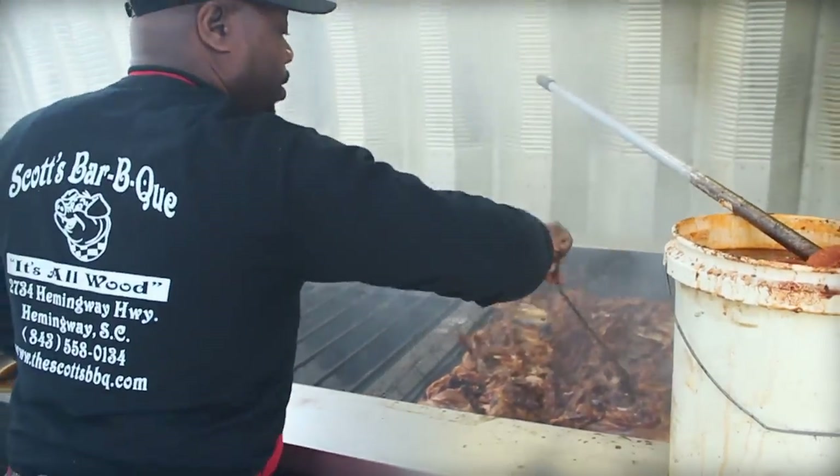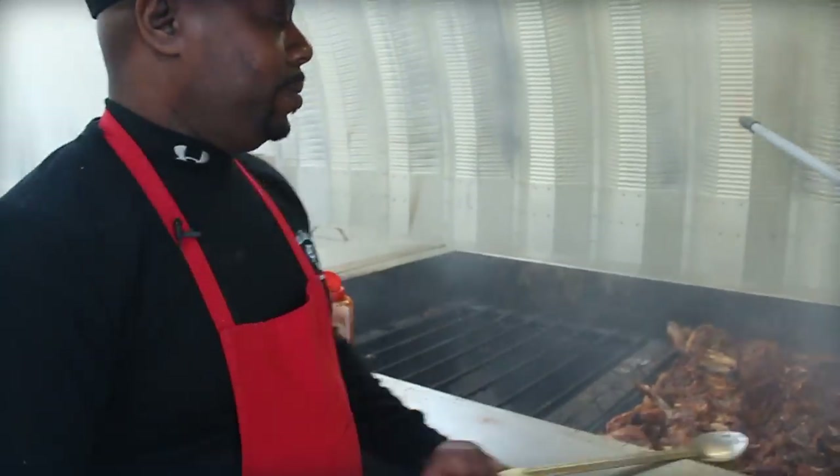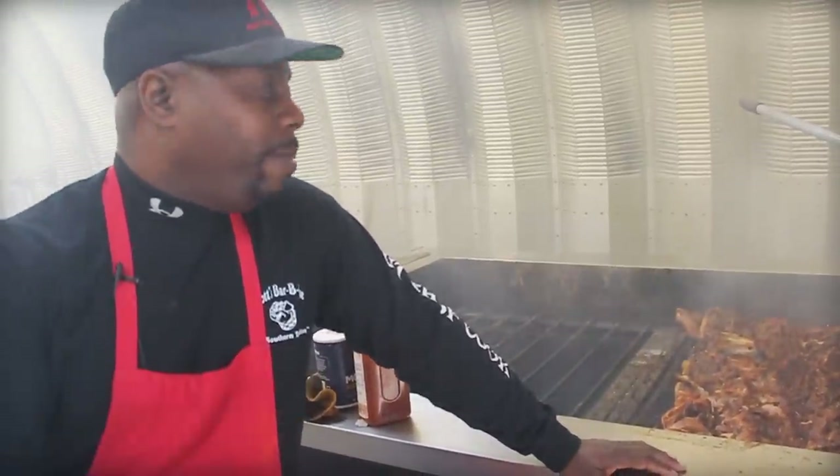What's your typical day running Scott's Barbecue? I wake up, get dressed, go get some breakfast, come to work and flip my hogs over because they've been roasting all night with a couple guys here. I start seasoning — the first two hogs come off around opening time, 9:30, then more around noon, and the last batch around three, so we have whole hogs hot all day.